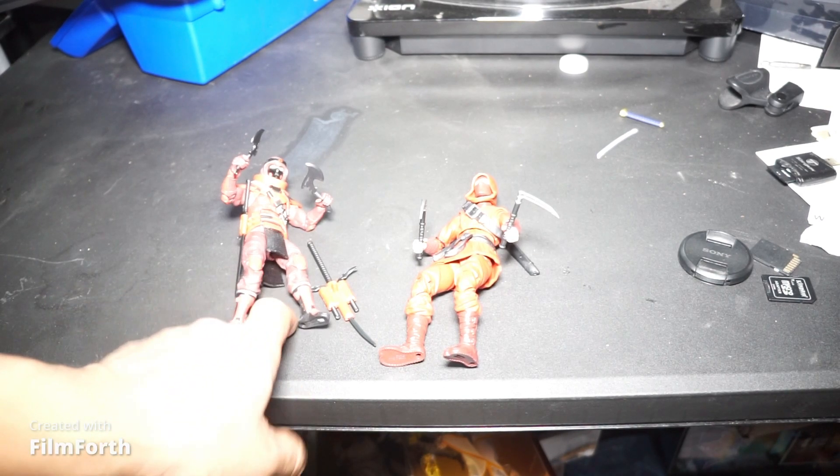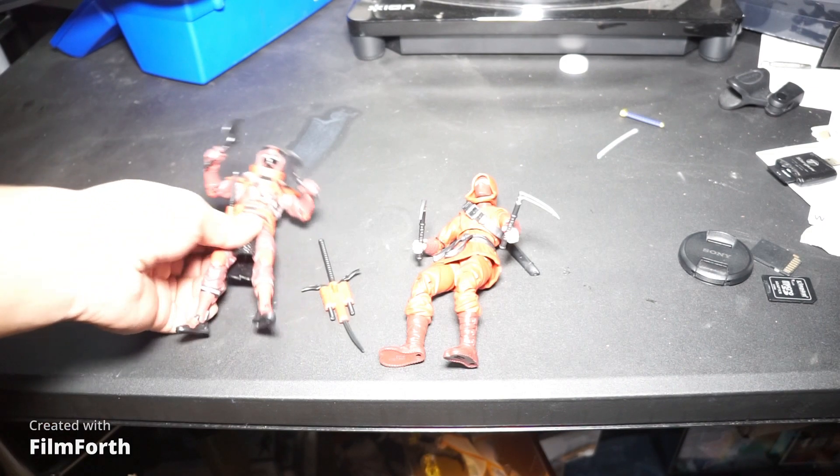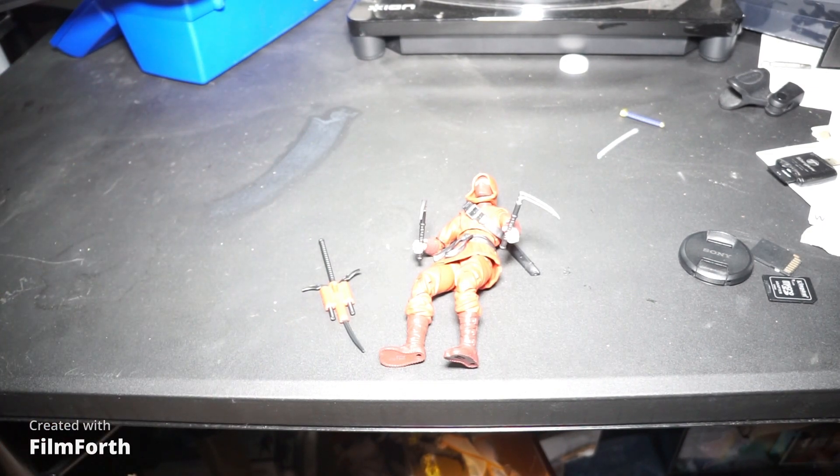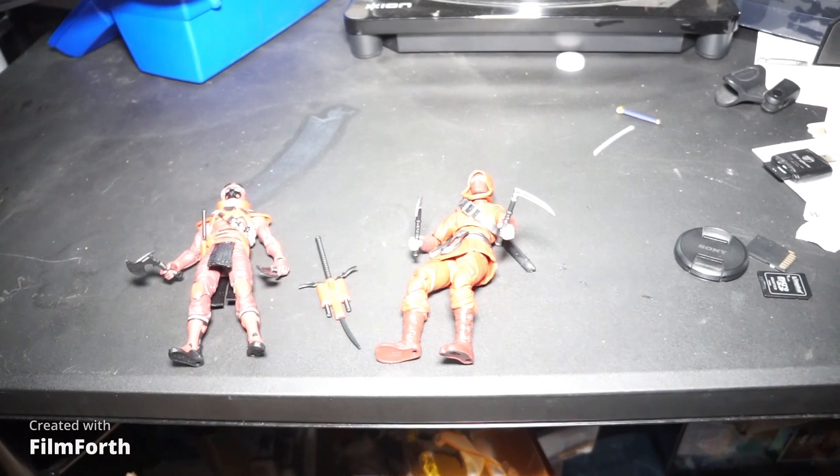I would give him a nine — he gets a nine for sure. I really have no complaints about this guy. Really nice, really nice.